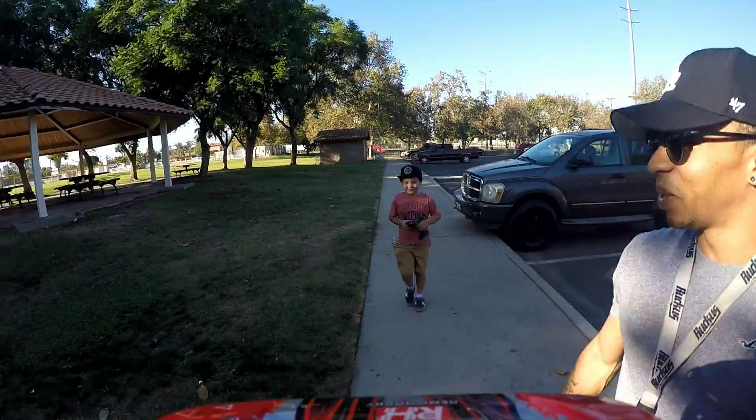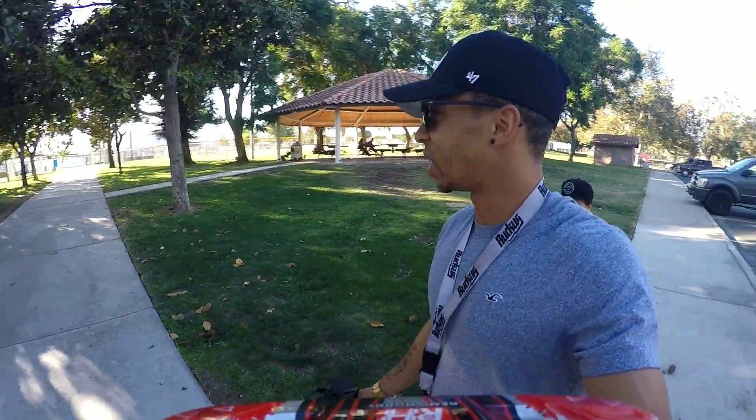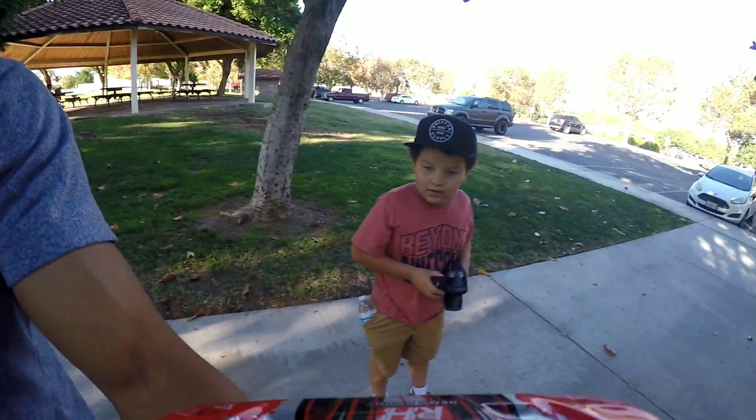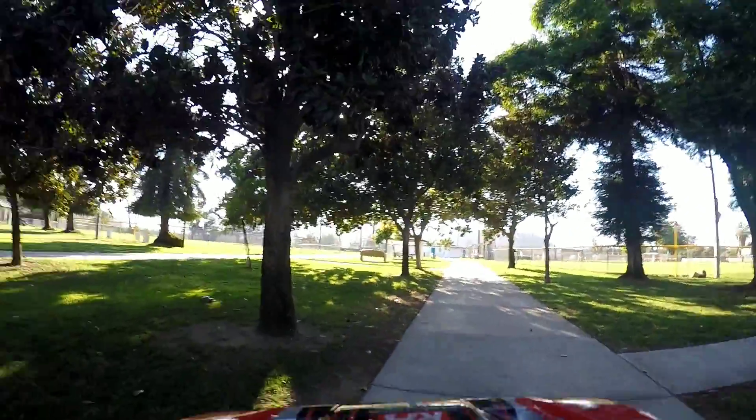Alright you guys, welcome back to the channel — we got my son out here and we're out here with the RC cars. We haven't made a video like this in a long time. Today is like the first time in about five or six months since we did an RC car video, but we're back at it. Thank you guys again for subscribing to the channel. Gym vlogs are coming back, and I'm going to do another story time pretty soon. Hit the subscribe button and hit that bell!